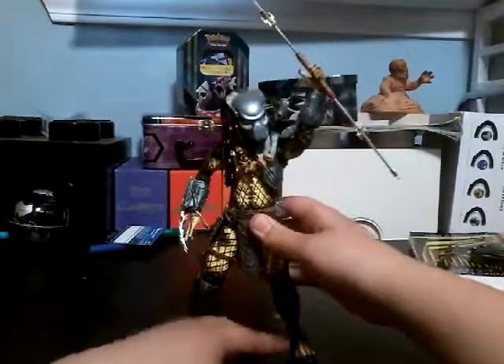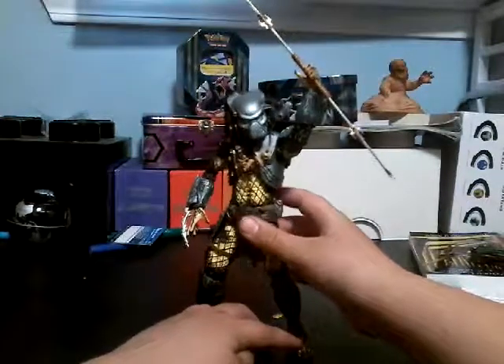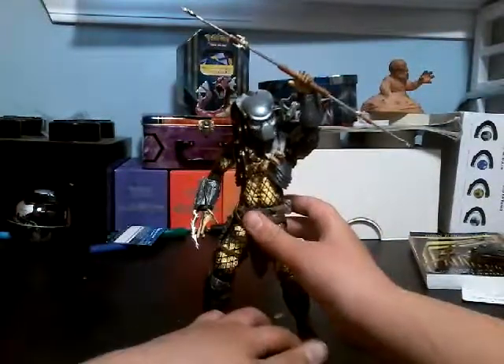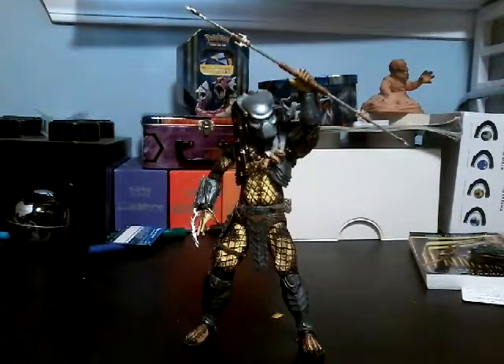Sorry about that — this thing will not stand up. It took me like five minutes before this video started to get this thing stood up correctly. It might fall over in the course of the video. So without further ado, let's get into the review.